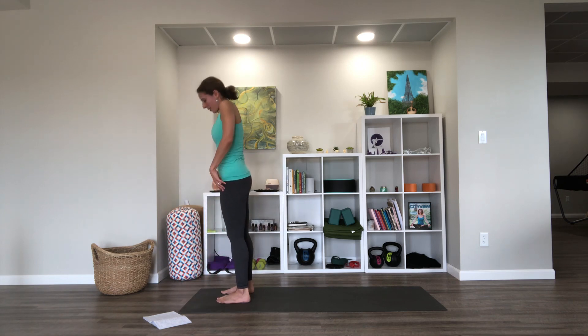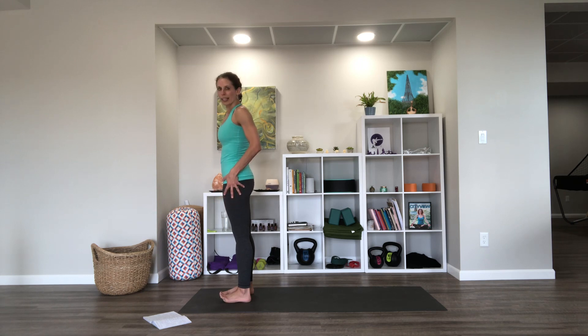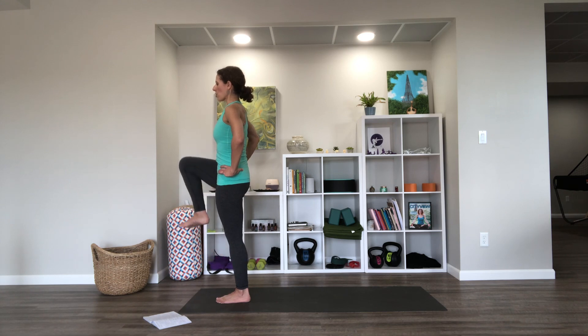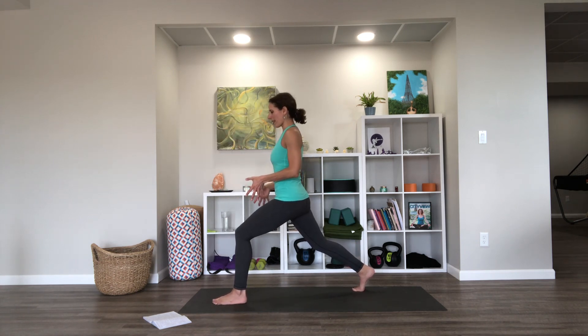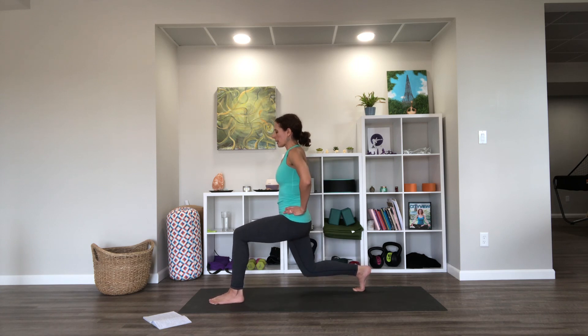Then we'll do that on the other side. Back to mountain pose, feet about hip width. We'll engage the leg we're going to stand on, really rooting down into the foot, and we'll lift the right knee up and down a few times as high as it'll go for hip flexion without otherwise changing other things. Try not to let your back change or your weight shift too much.